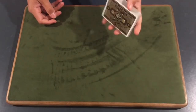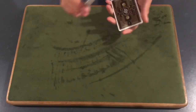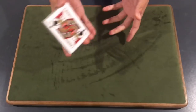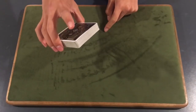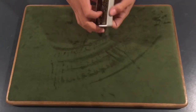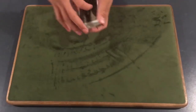What are you going to need to know to accomplish this false cut? First, you're going to need to know a swing cut. I'm holding the deck where I've got my middle and ring finger on the edge, my thumb on the edge, and my index finger is free to move as well as my pinky. The swing cut is just using your index finger to lift up a portion, swing it over — that's essentially the swing cut.